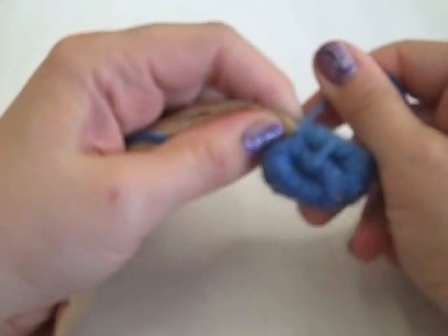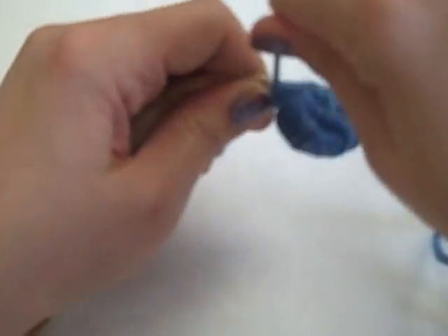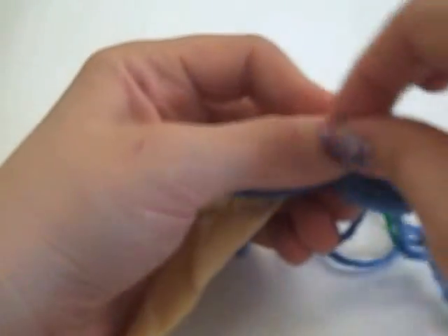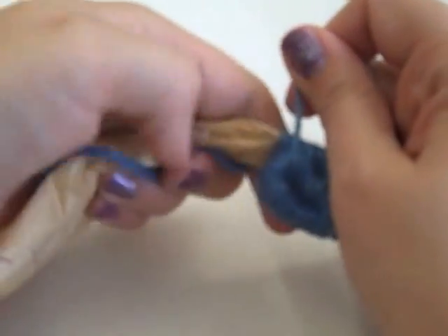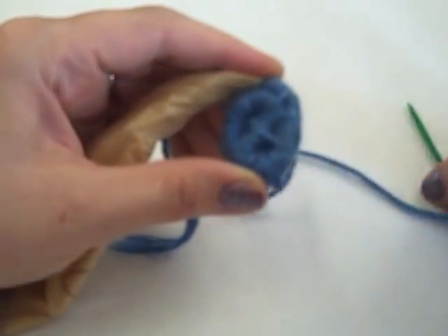Press the coils together and stitch up once. Then I'm back to wrapping. I'm going to pull pretty tight so it's not too loose and wobbly. One, two, three, four, five. Stitch up. Pull tight. One, two, three, four, five. Press the coils together and stitch up.